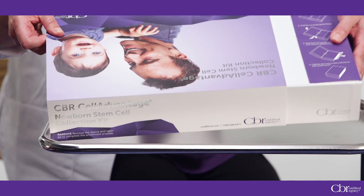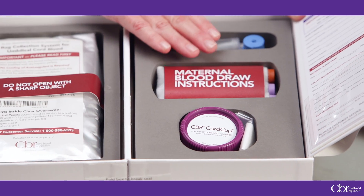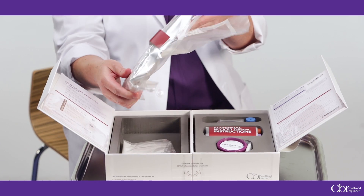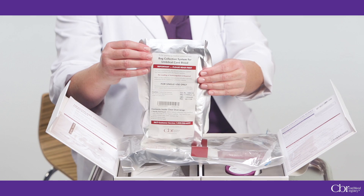A quality collection helps your patient get the cord blood and tissue collection she's counting on. This is the collection kit and it has everything you need to collect cord blood, cord tissue, and maternal blood. The CBR collection bag is completely sterile and there's no need for adapters or additional tubing in the surgical field with cesarean section deliveries.